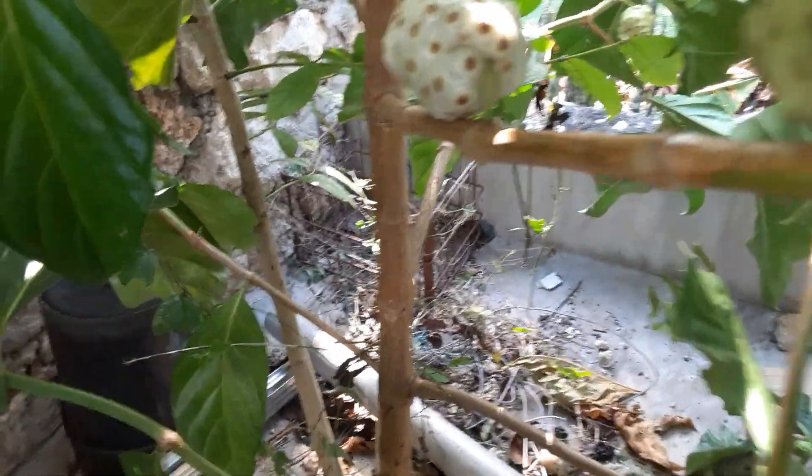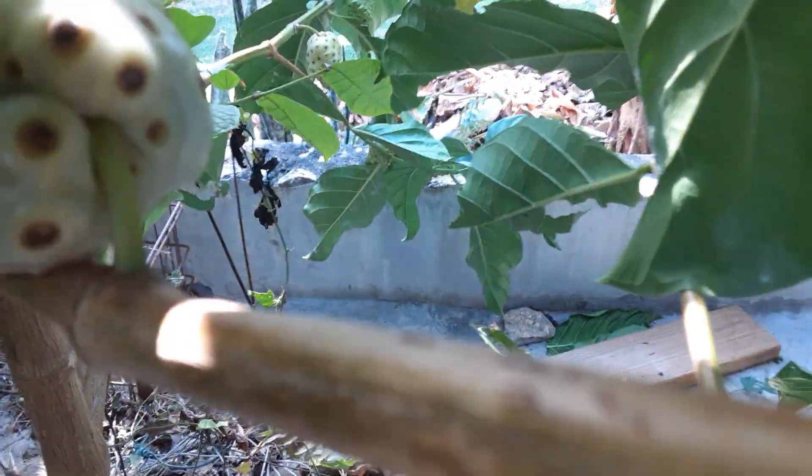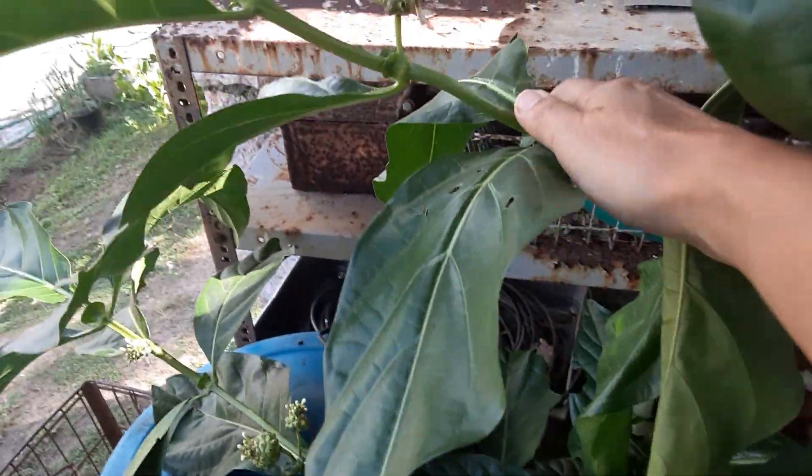There are some baby ones coming up too, guys. It's bearing a lot — that's one that's almost ripe. Different sizes, guys, look at this one.